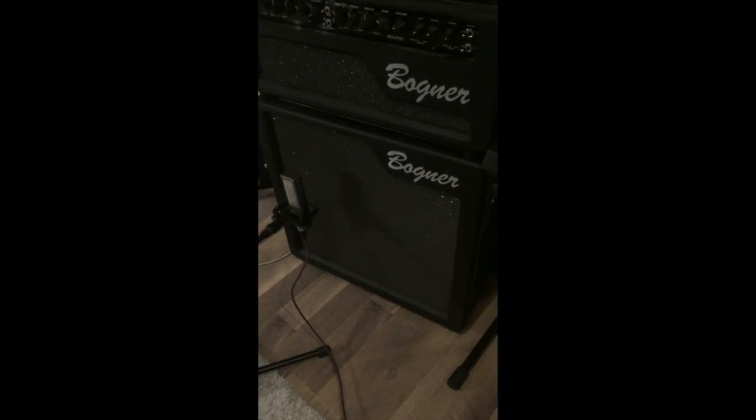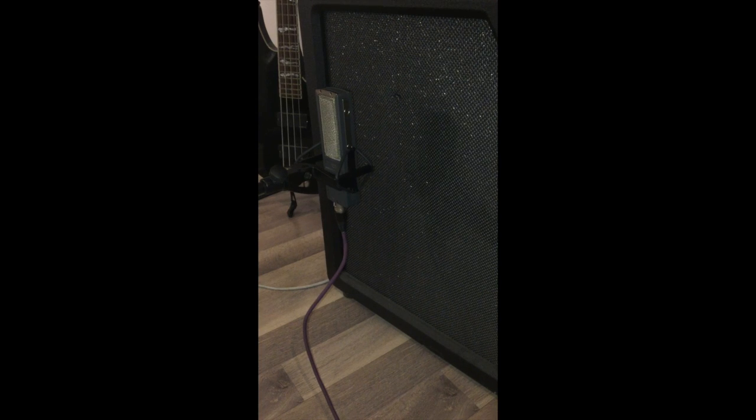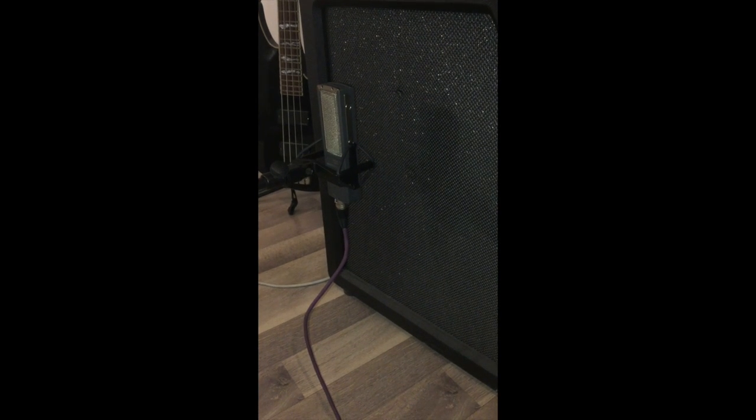So now we are close micing with ribbons. This is the Sandhills 6011A, about 6 inches from the cone.